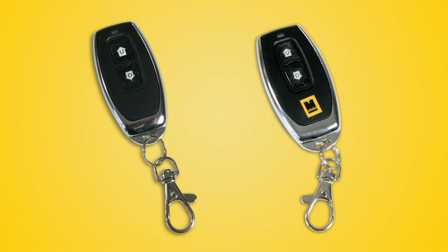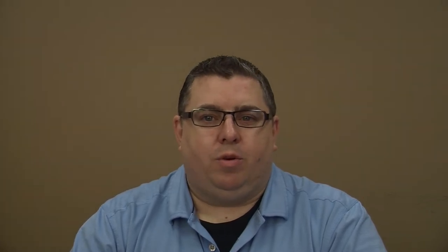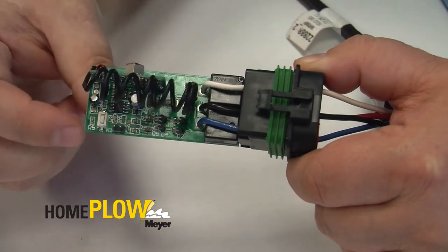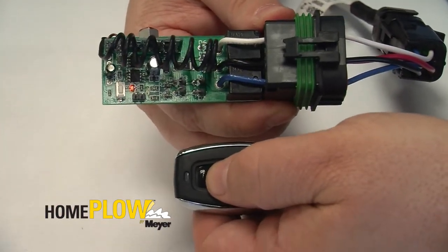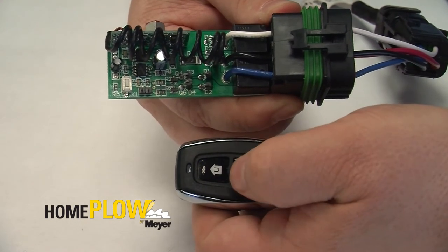Syncing either style remote is easy. Let's start with the original style. The receiver must be plugged into your vehicle's harness and hooked up to your vehicle to get the required 12 volts of power. Remove the outer plastic cover. Press the white button until the red light above the button illuminates. Once the red light illuminates, immediately press up or down on the remote. The red light should go out and the receiver is now synced with the remote.